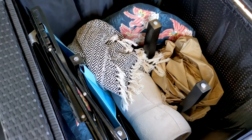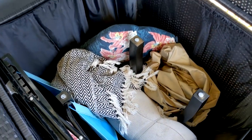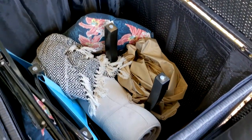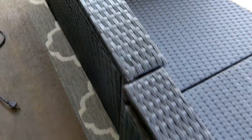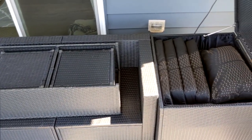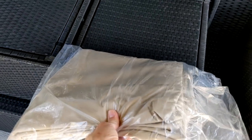Draped across the corner of the couch I have an outdoor blanket I like to use in the colder months, and when I'm not using it I can just throw it in the storage bin. Inside the corner storage piece I have an extra chair, extra throw pillows, a couple of towels, and also the weatherproof cover for all of the furniture. Another really neat feature of this patio set is how all of the pieces fit together like a puzzle, making it easy to store away in the winter. It also came with a weatherproof tarp that covers the entire set.